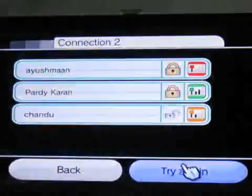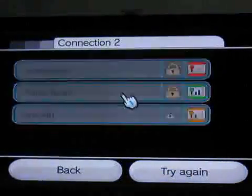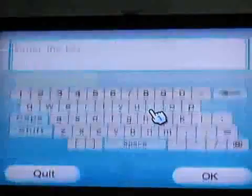It is our service, so I will press OK. Here is mine, I will press it. Now I have to enter the key.